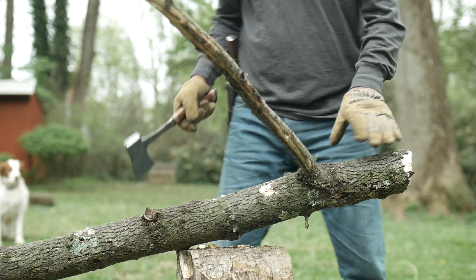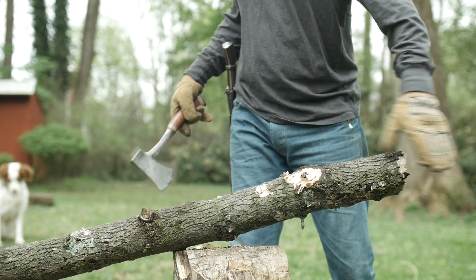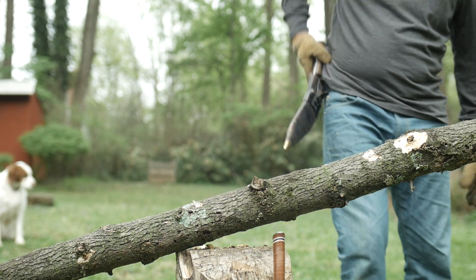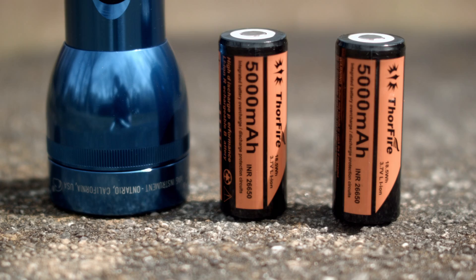Now, supposedly the Acebeam X45. I don't have a tracking number for it yet, but Acebeam said they would send me a review sample. FYI, it's a 16,500 lumen light — if it's not the brightest production light ever, it's close. Then there's some custom Maglights from Adventure Sport Flashlights: a 5,000 lumen and a 2,500 lumen Maglight. You heard that right.